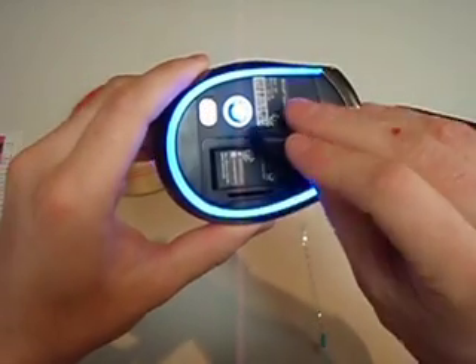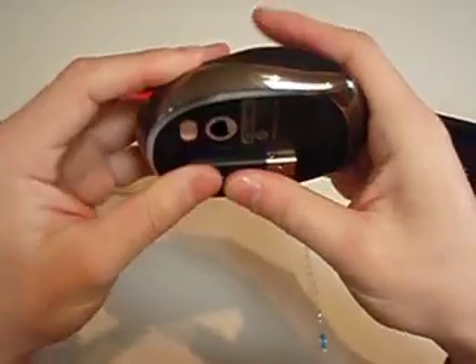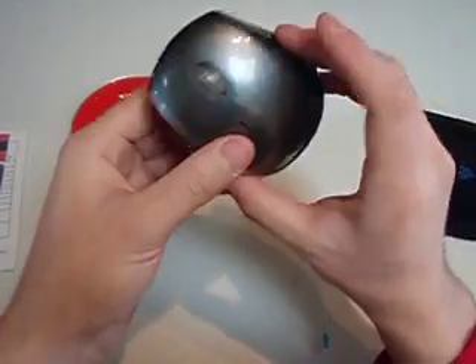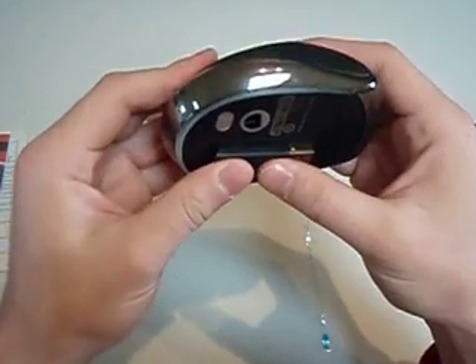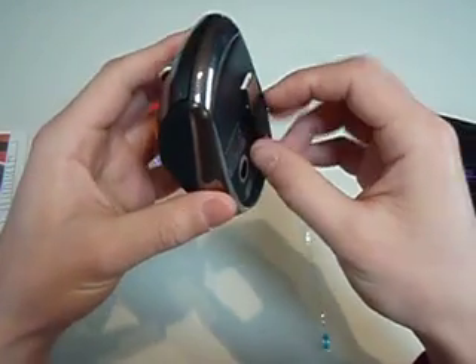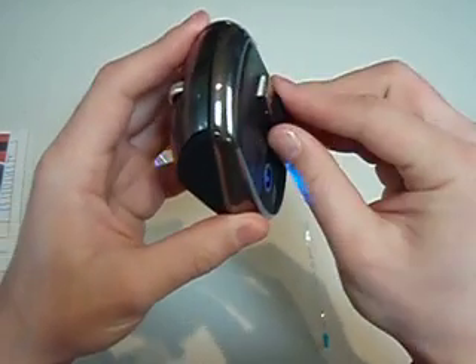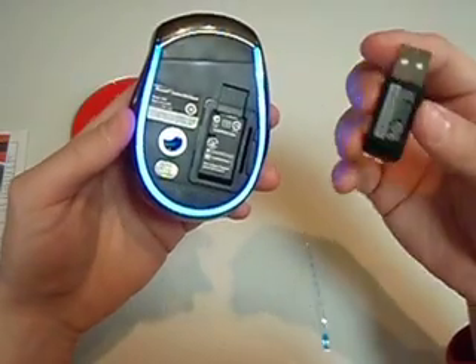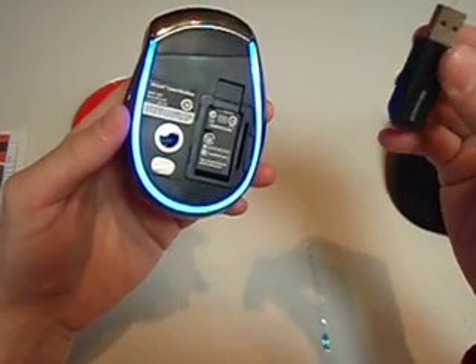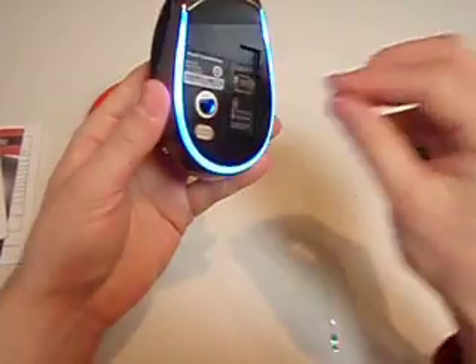Plug the receiver into the back, which turns off — pretty nifty feature. But if you want to keep the receiver in your computer and you want the mouse to turn off, I guess that's not going to happen. So you have to remove the USB receiver and put it back in the little slot in the back of the mouse to actually turn it off.